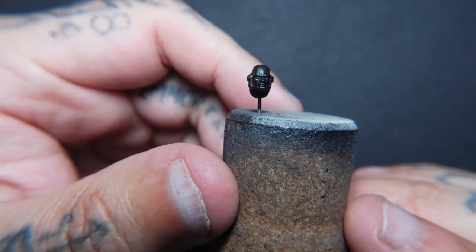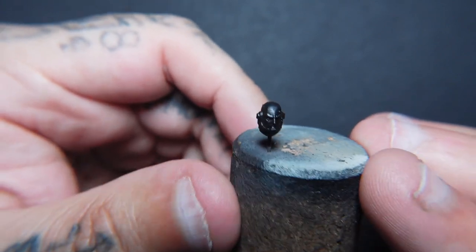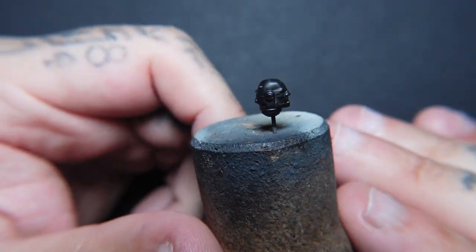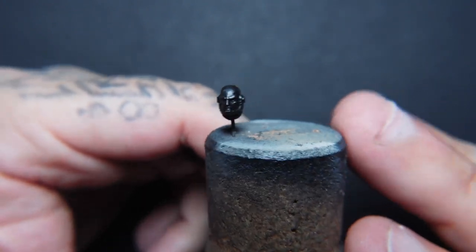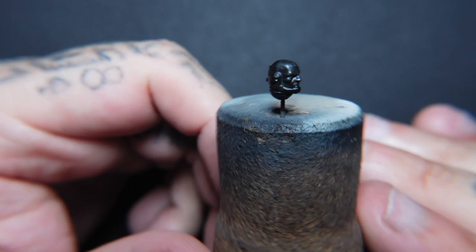Hey guys, in this video we're going to be taking a look at how to paint flesh, part 1. In part 1 we're going to be taking a look at your generic space marine slash human skin and how we can achieve a grimdark style with the space marines.